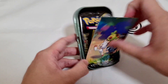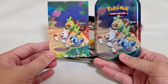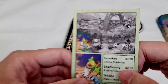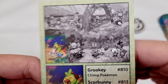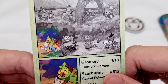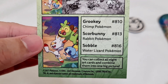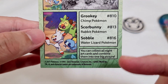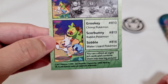Then we have our art card over here showcasing the starters on the tin. It's the same art, but you get it as a card so you can collect all of them to make a bigger artwork. Here are the rest of the characters — you can place them together to form a bigger picture. As it says, you can collect all eight art cards and combine them into one big picture. It adds more fun into collecting.